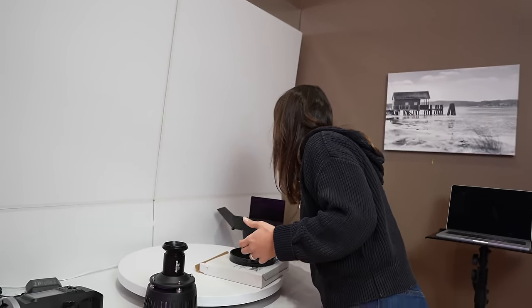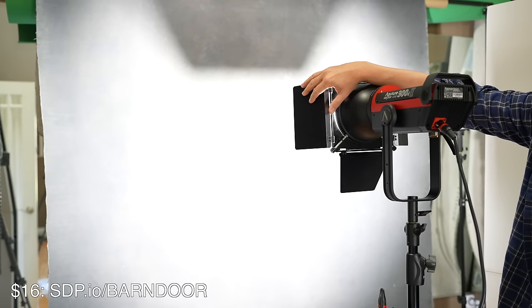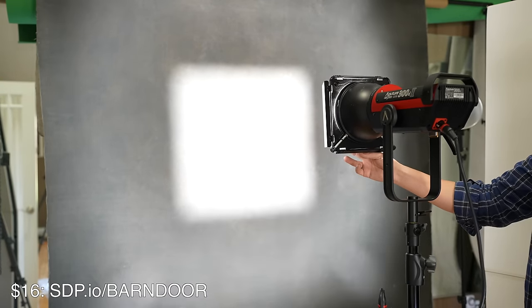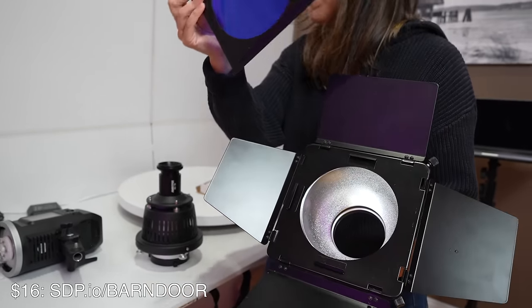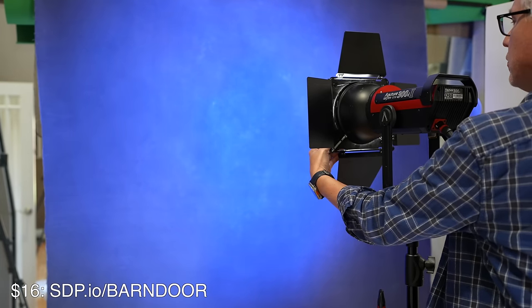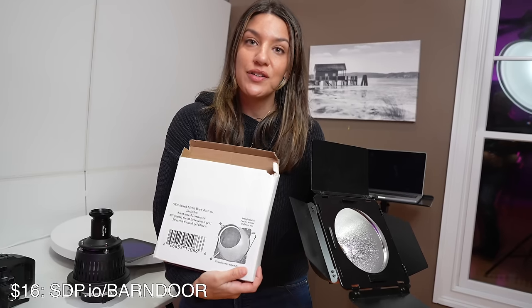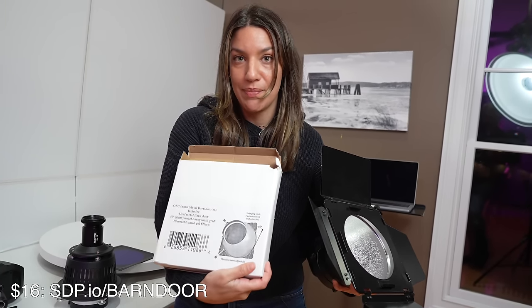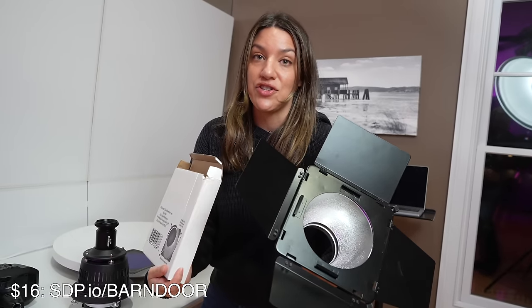A more classic option is something like simple barn doors — I think this is a must-have. You can focus the light down or you can open it up and get more light spill. You also have the option of these inserted gels. We have a simple set of metal barn door gels — they just slip right in, and you can get different colors. Sometimes I overlap them or change the colors, or do two at a time. So you can experiment — it's a fun and easy way to change the light in your photo shoot.